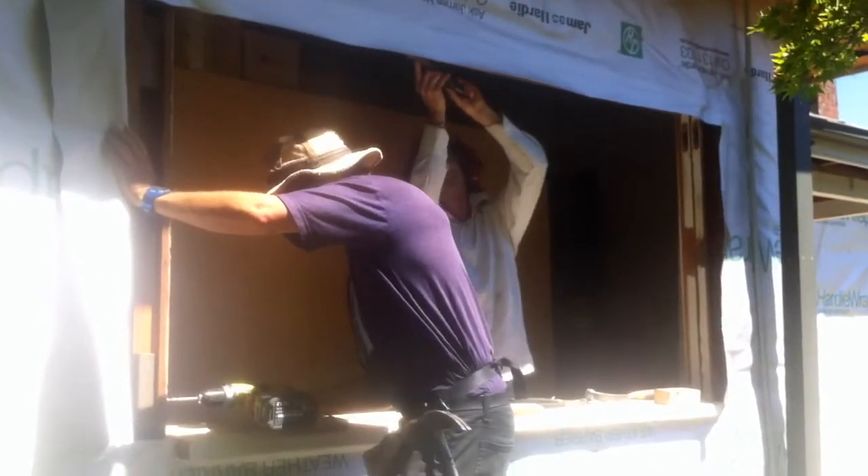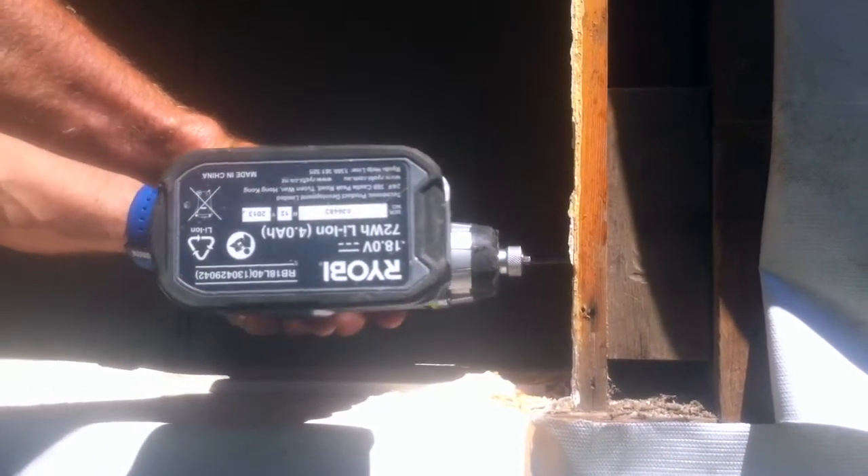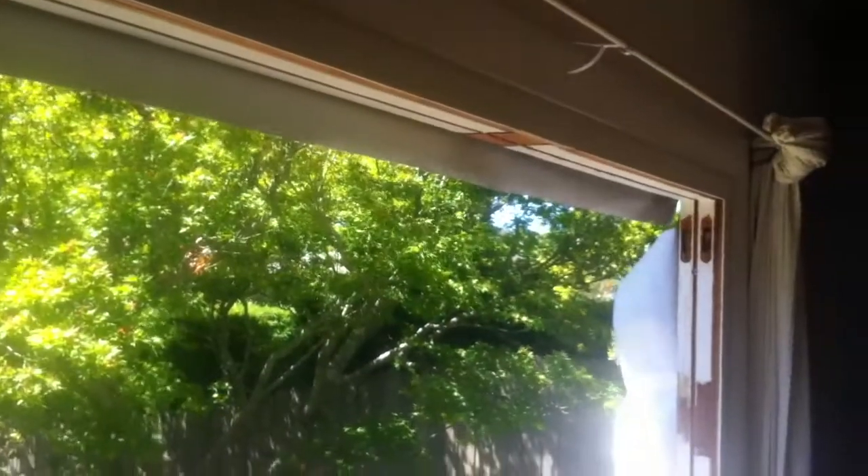Now they've got a clear opening. They're just cleaning it up, putting in some locks, and screwing it back to the timber stud frames to reinforce the frame of the window. From the inside, they've got a clear opening now ready to put the new window in.